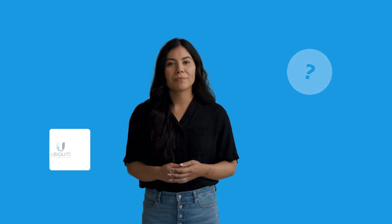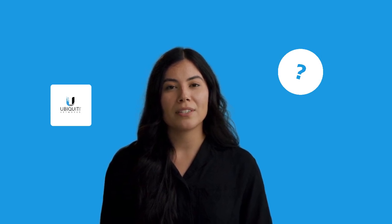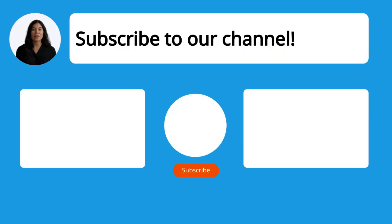Still need help? Visit our website for the complete manual. There you will also find questions and answers from other Ubiquiti Network users. Did you find this video helpful? By subscribing, you help us continue to answer users' questions. Subscribe to our channel. Thanks for watching and see you in the next video.